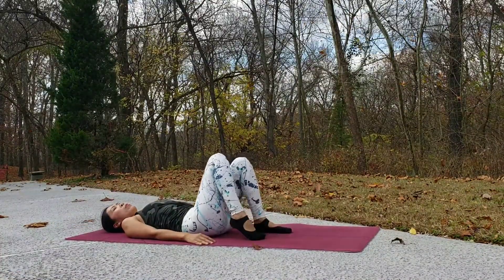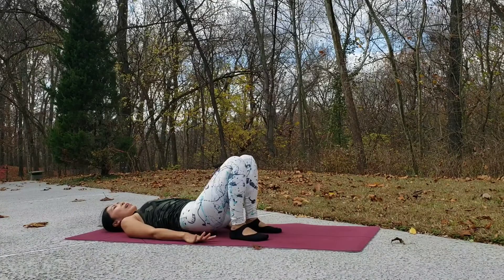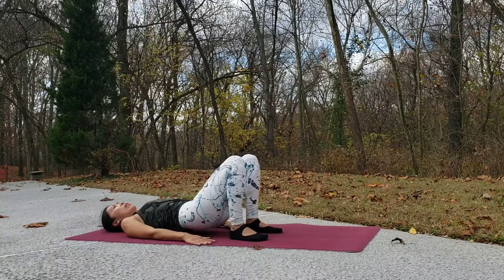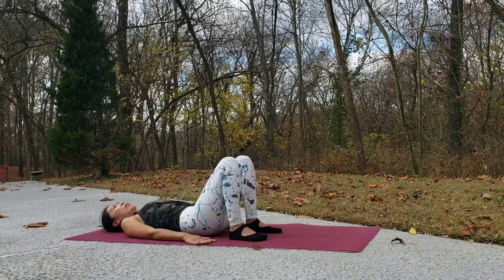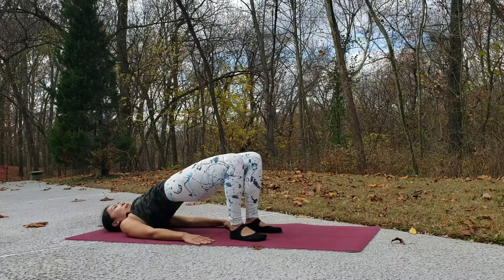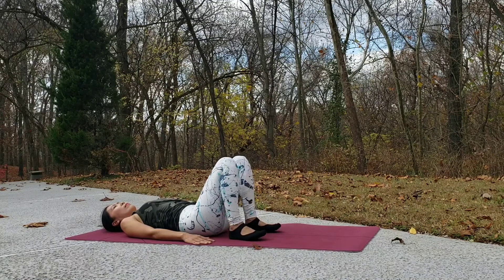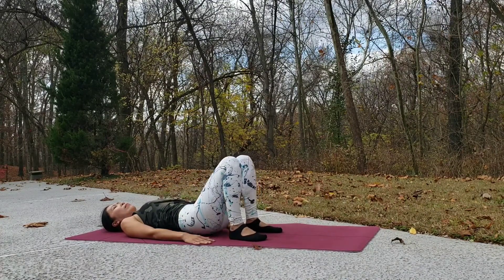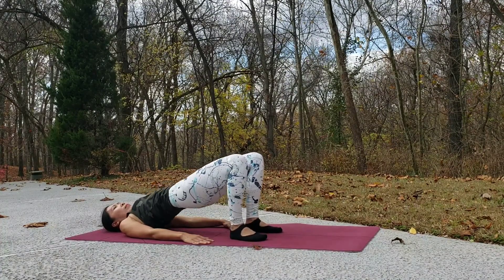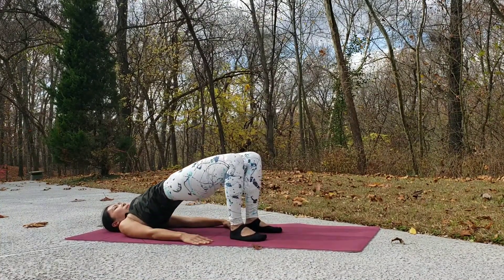Now come into bridge pose. Bring your heels close to your hips, feet hip-distance apart, palms by your side. Inhale, lift, sending your hips up, and squeeze your glutes. Exhale down. Keep pressing down through your feet and squeeze your glutes each time you lift. Do several rounds, then exhale and release.